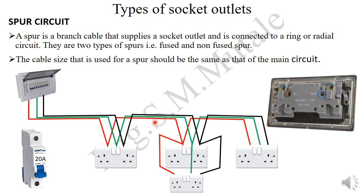In street language, these are called back-to-back sockets. For example, you might have a socket in the sitting room, and at the same wall position on the other side is where a bedroom socket is needed. Instead of running cables all the way from the supply, you simply tap from the nearest socket and feed the new one. This type of arrangement is called a spar. This marks the end of the presentation on socket outlets.